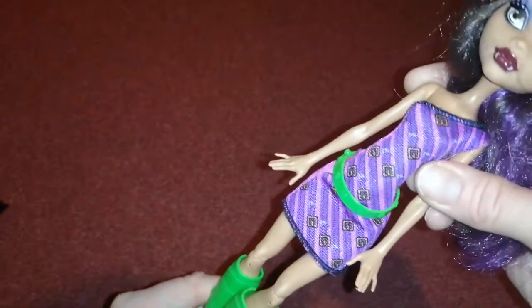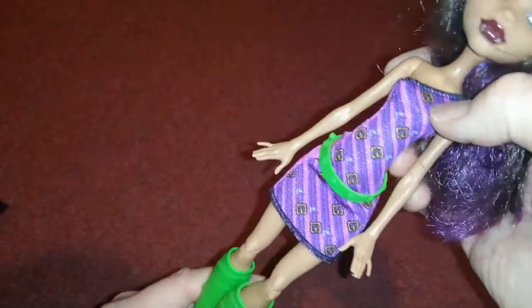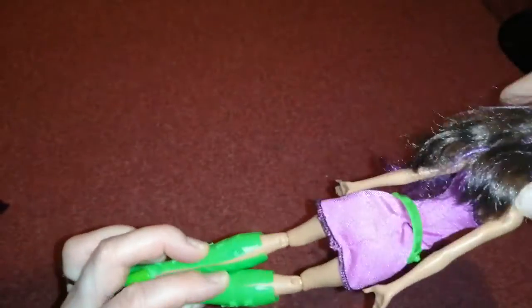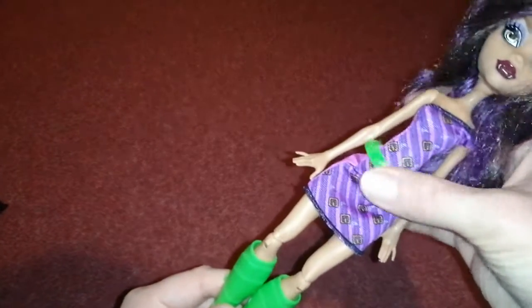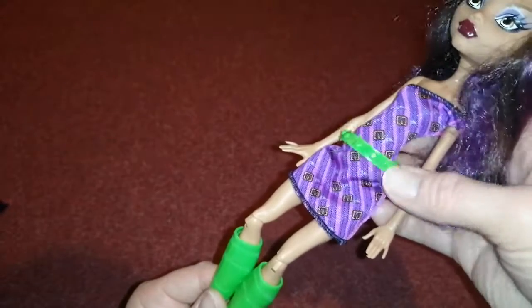Her outfit's really nice — it's like purple and pink striped. She does have little belt bits on the fabric. On the back it is just plain purple though, which is kind of sad. She does have a belt with little studs on it, which is pretty cute, and then she has bendable legs thankfully.